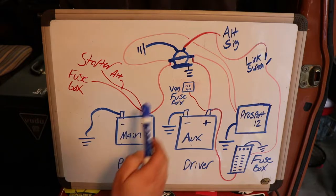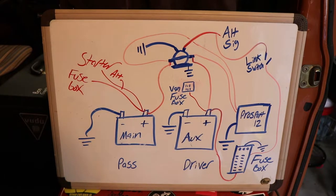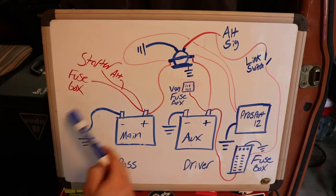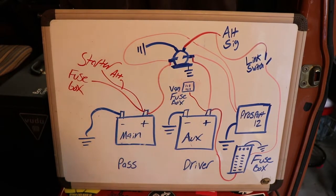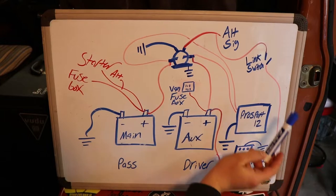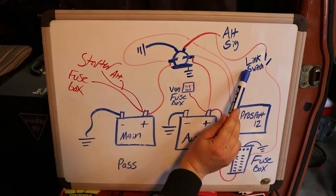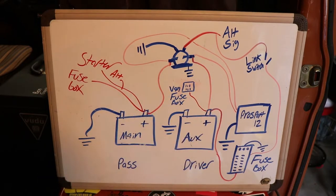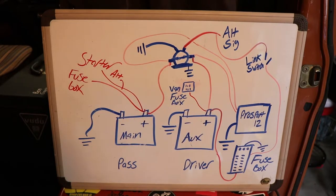That solenoid opens up when it gets signal from the alternator, so whenever the engine's off, this is open. I also installed a switch to that signal wire, so I can give it 12 volts whenever I want and manually close this and jumpstart. That's really nice because if you're in the middle of nowhere with no one to jumpstart you, you can always jumpstart yourself.